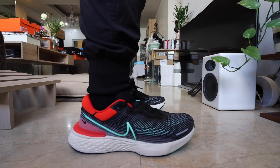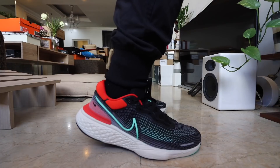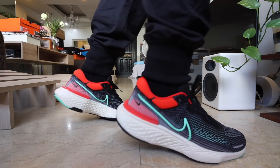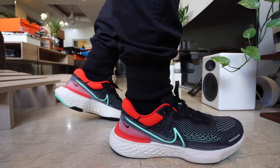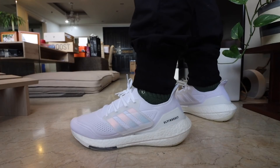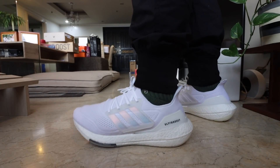Hey guys, Carlo here. Welcome to the vlog — the channel where we talk about sneakers, life, and tech. For today's episode, I want to compare the Nike Zoom X Invincible, which is a sneaker that I unboxed recently, and I mentioned in the title that it could be one of the most comfortable Nike sneakers to date. I want to compare it with the Adidas Ultra Boost 21. It's going to be a fun video. Keep on watching, let's go.